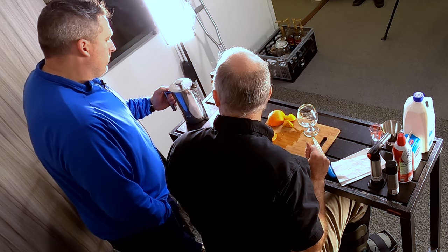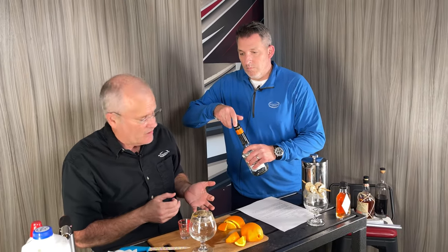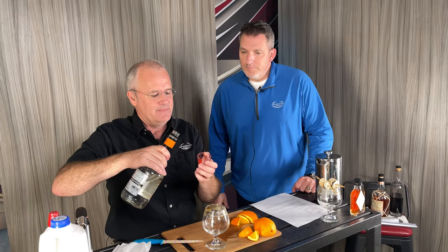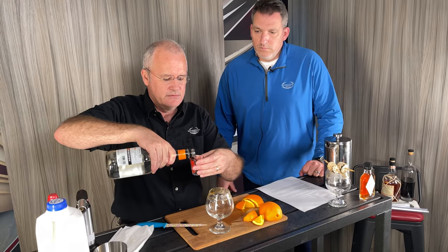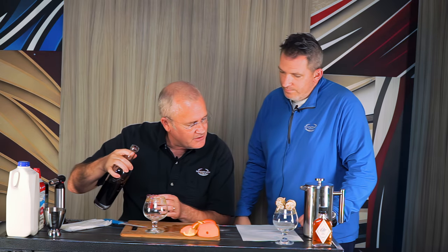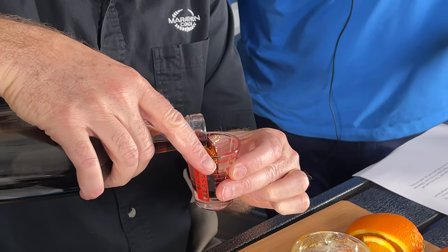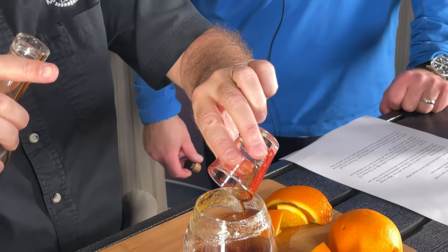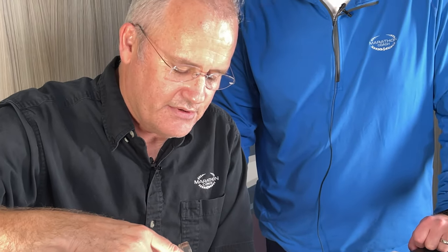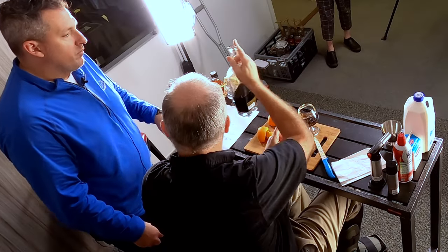We'll start our first drink. I pretty much do it in order as I've got it. So, triple sec — half an ounce. Definitely measure these things; don't just take a guess, you'll never get it right. Next up is going to be the Trader Vic's — two ounces. For those of you who have never tried Trader Vic's, it's a coffee liqueur and it's pretty darn good. We tried quite a few things just seeing what was our favorite, and Trader Vic's has been around for decades — good stuff. So that's two ounces of the Trader Vic's Kona coffee.